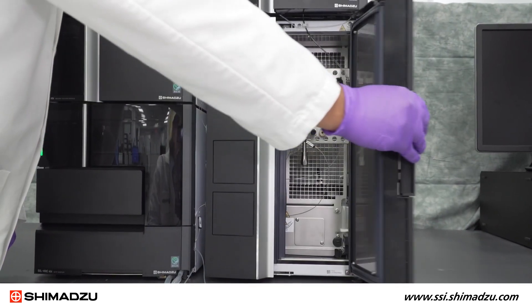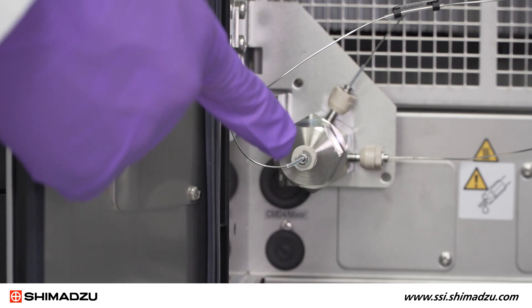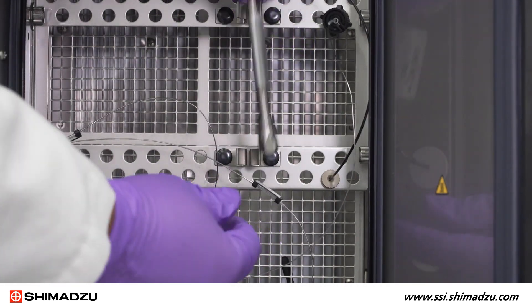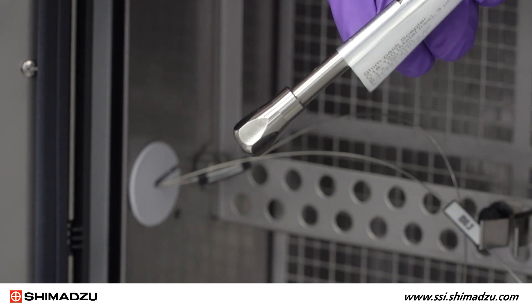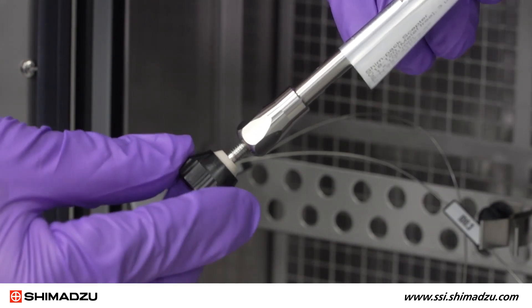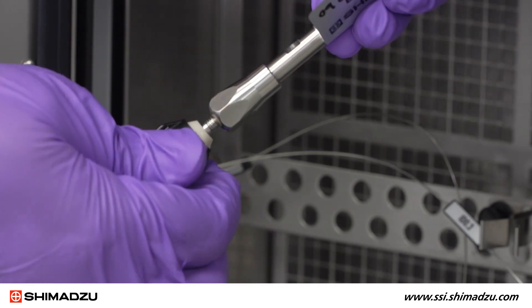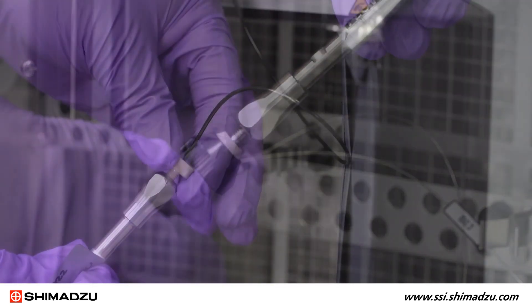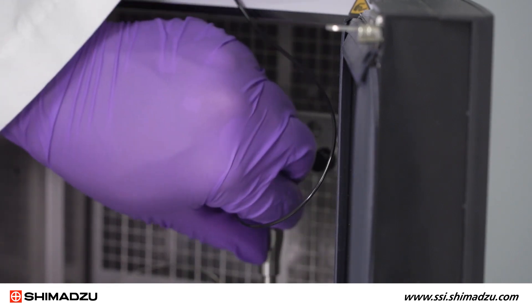Inside the column oven, you will see our inert mixer made from corrosion-resistant titanium alloy. If you look here, you will see our Shimpak Scepter metal-free column. PLS is installed using a finger-tight ratchet and fittings. To install, simply insert the ratchet fitting in the bottom of the column or the valve and tighten until you hear two clicks. Connect the last finger-tight fitting like so, and your PLS is now installed.